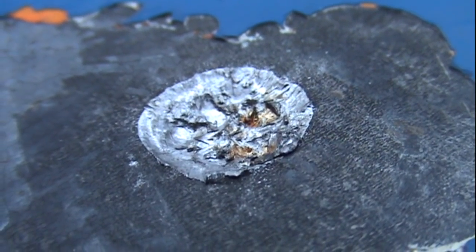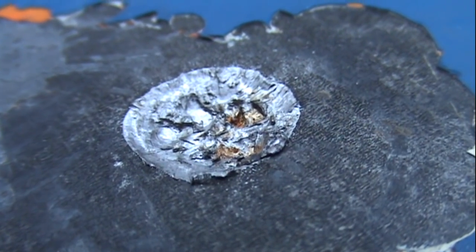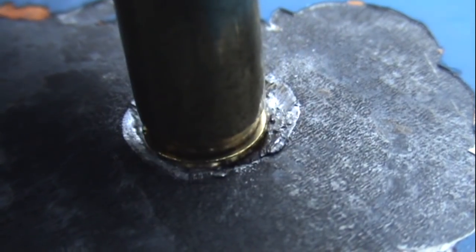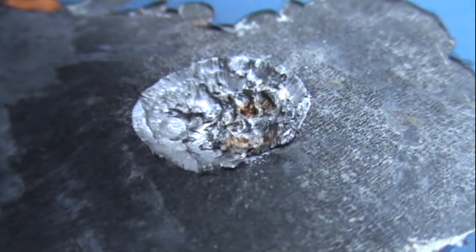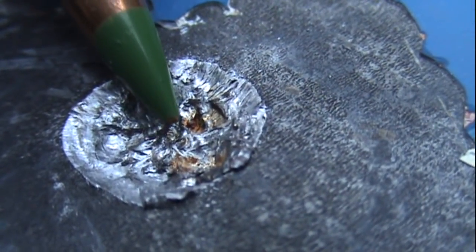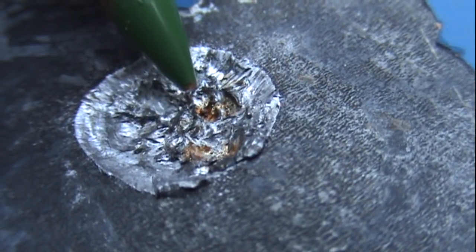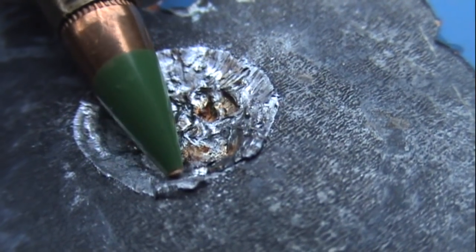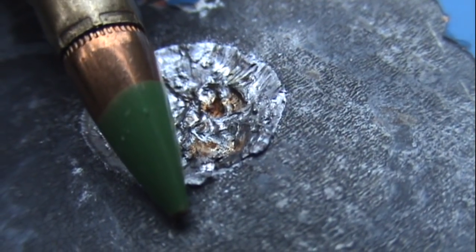This steel plate with a Brinell hardness factor of 500 is just way too much for the 5.56, even with the green tip and its steel core bullet. We've got a pretty decent crater. Here's some perspective regarding diameter — you can see that the shell fits in there quite nicely. As far as depth, maybe an eighth of an inch, probably no more than that. Didn't even dimple the back of the target, just knocked the paint off. Looks like some of the copper jacket is down in there as it exploded on this at over 3,000 feet per second. Every caliber has this limitation — this is where it stops for the 5.56, at steel on par with armor plating.